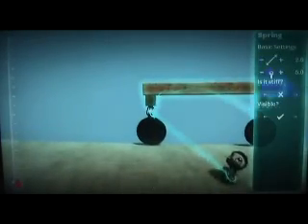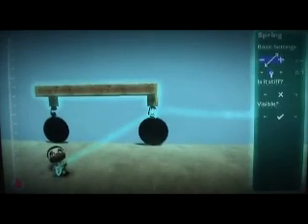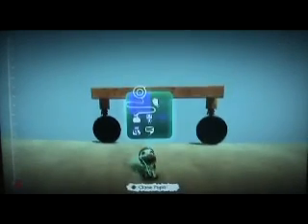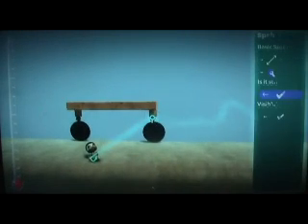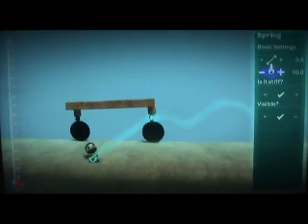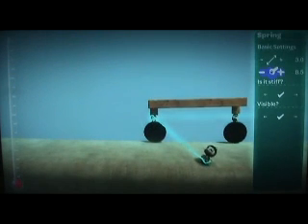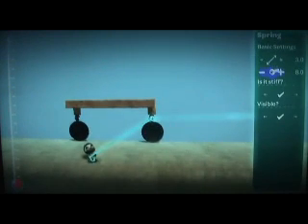You have to make sure it's stiff as well, and it's up to you how long you want it and how strong you want it. It basically depends on how heavy the car is. Because if it's really heavy you're going to want it up like 10 strength. If it's light you don't want it that strong.